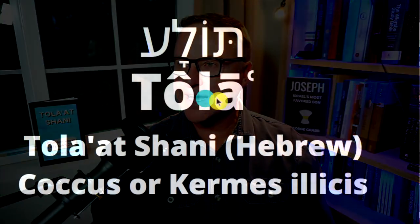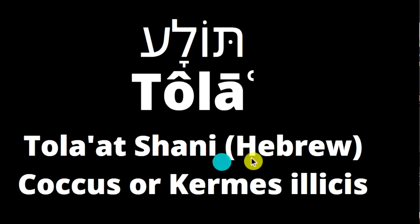So we're going to look at that right now. This is the Hebrew — it's tola, tola shani — or it's the cocas, or the kermes elicas if you're speaking in English, as the Western countries might call it.